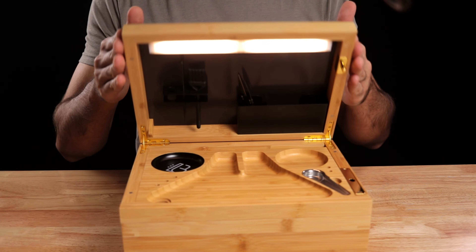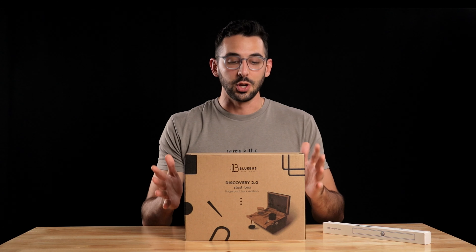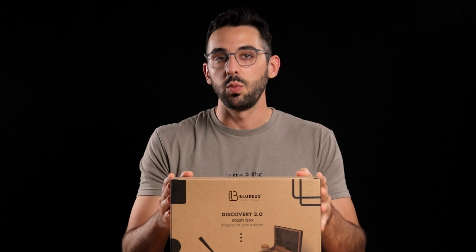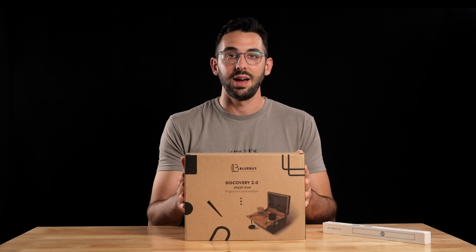Today we're going to be unboxing the Discovery 2.0 with a fingerprint locking system from Blue Bus Fine Tools. I'm very excited to open this up. They have the Discovery 1.0 — the main difference is that it has a key to open it up and this one is going to have the fingerprint.